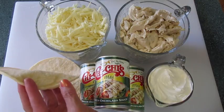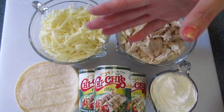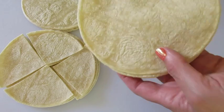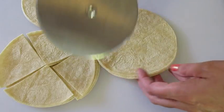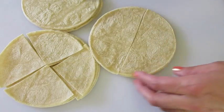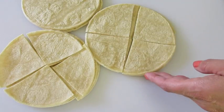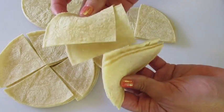You're going to need nine corn tortillas — these are six-inch. I've been cutting my tortillas into quarters using a pizza cutter, but if you want to use a really sharp knife you may do that too. You want to make sure all your tortillas are cut into quarters like this.